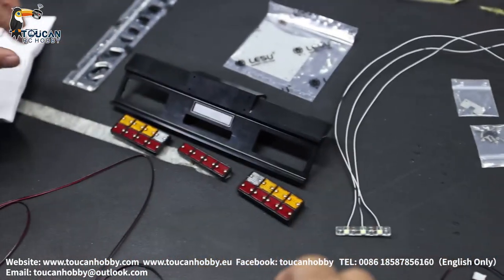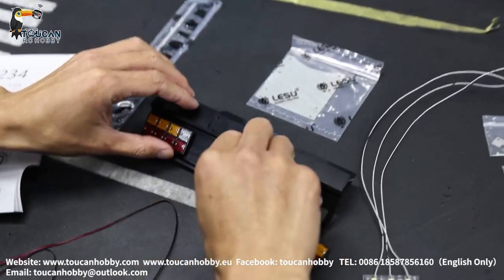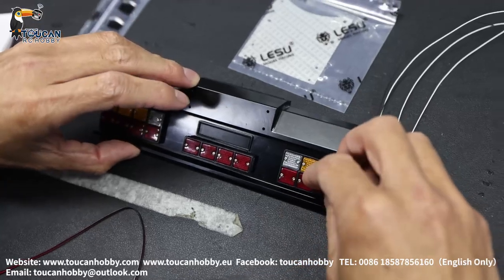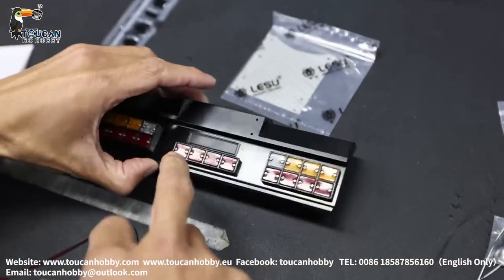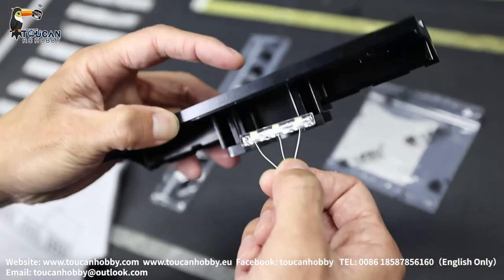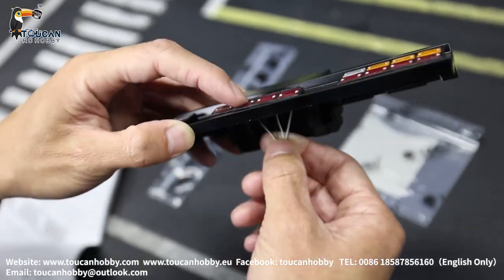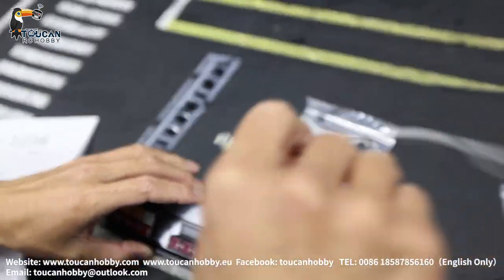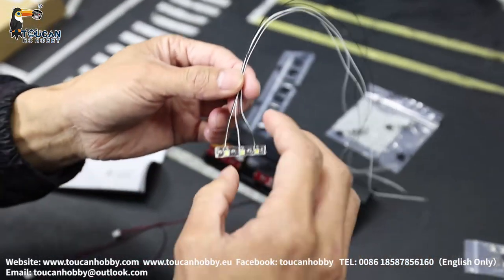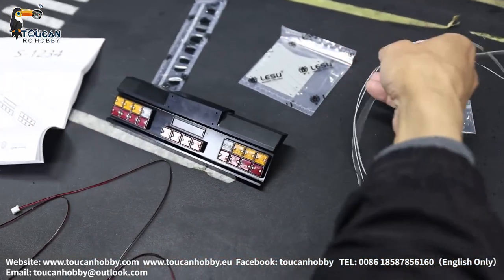So let's see. This we put in here and after you can secure it. So we got this license light. Here have one slot opening there. So this one put in there will be lighting up the license. So this license light should be connecting to your front light — should be always on after your light system on. You can connect into your front light.